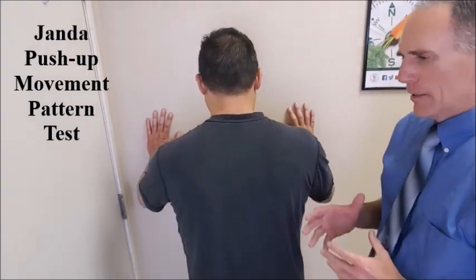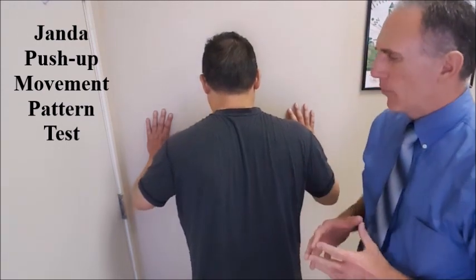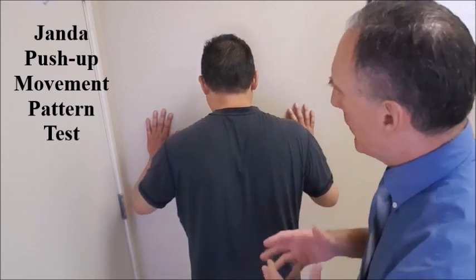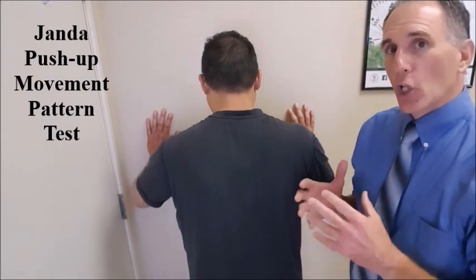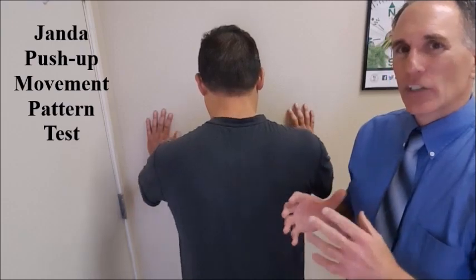Look for strength imbalances, muscle weaknesses, and improper movement patterns. If there is an improper movement pattern, it may indicate a nerve entrapment of the dorsal scapular nerve, the long thoracic nerve, or the spinal accessory nerve.